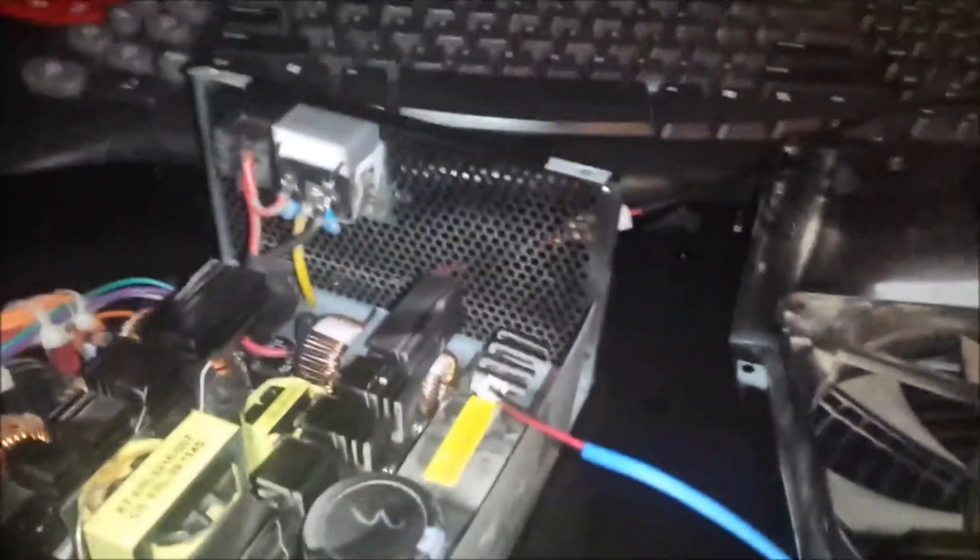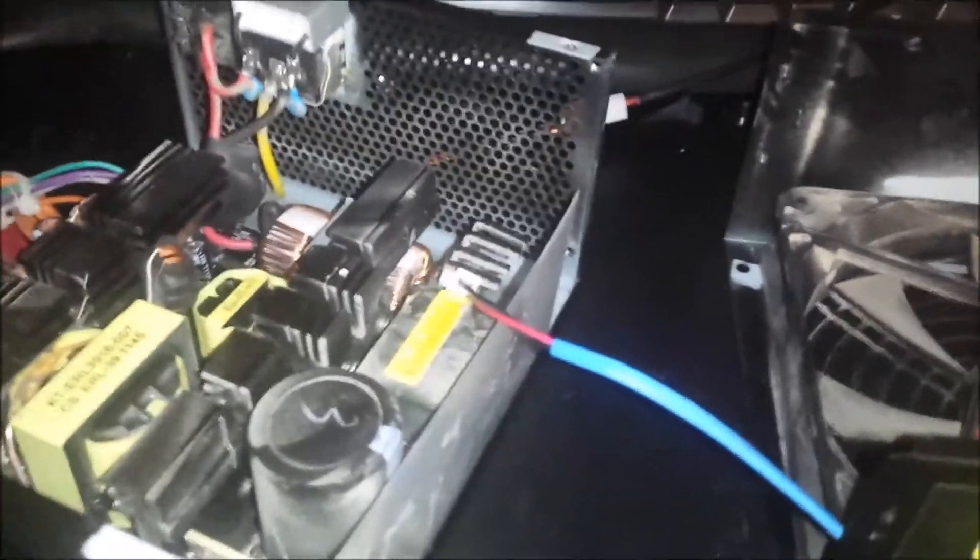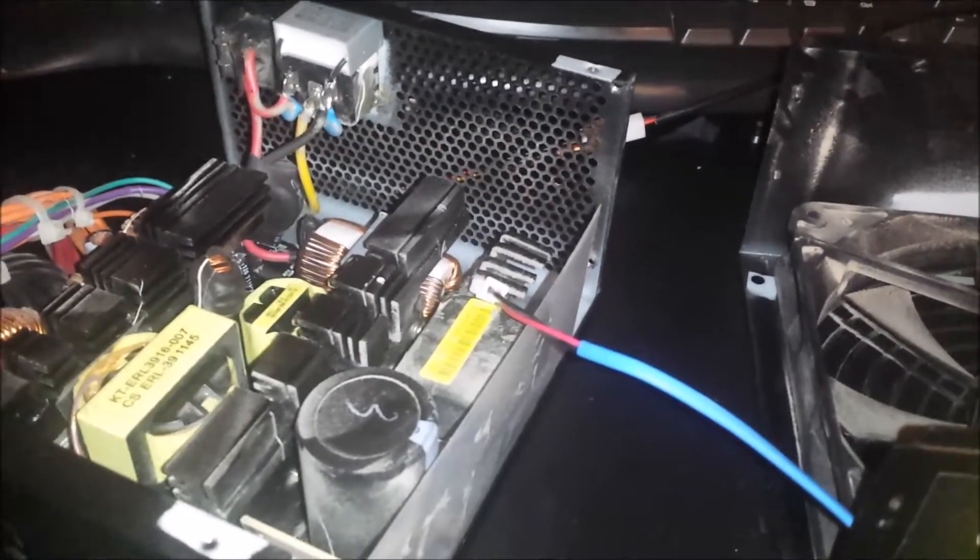I've already tested this and it actually runs at a fairly good speed, so it will keep the power supply cool. But it definitely won't make anywhere near the noise.